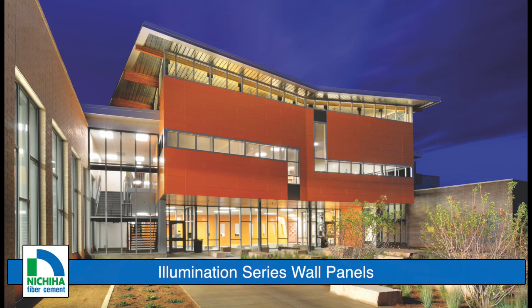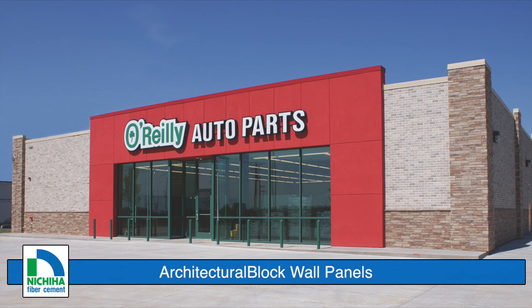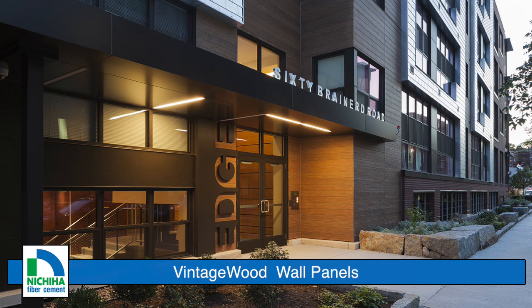Whether you desire the sleek sophistication of Nichiha's Illumination Series and its nearly limitless color possibilities, or you're after the modern clean lines of Nichiha's architectural block panels, we can deliver the look you envision. From the distinguished look of our Curastone panels,